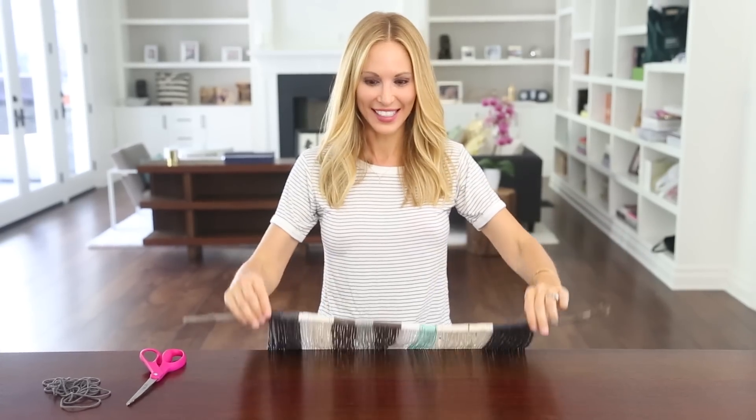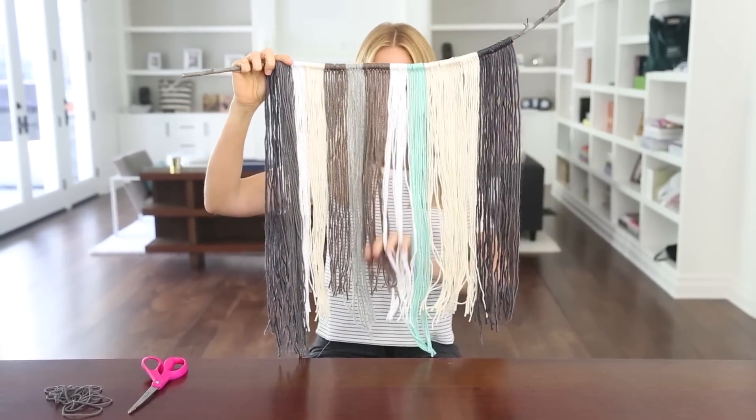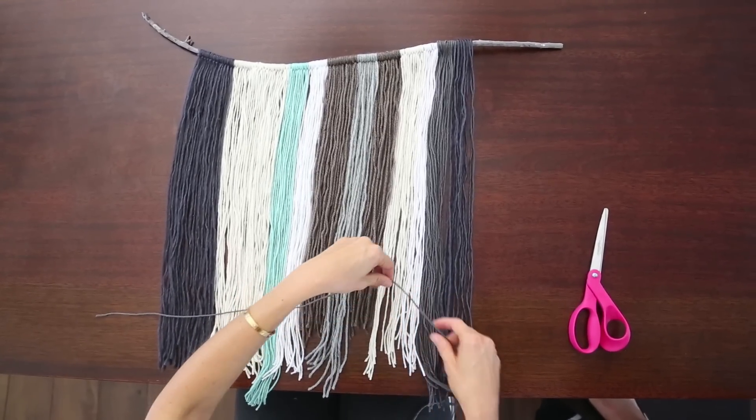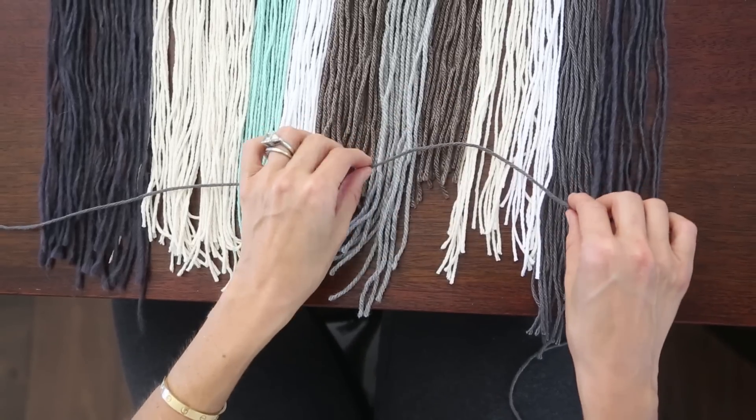We're done attaching the string and this is kind of what it should look like. Now we're going to lay it down and trim the bottom to create our shape. I'm going to use a piece of string as a guide for where to cut.